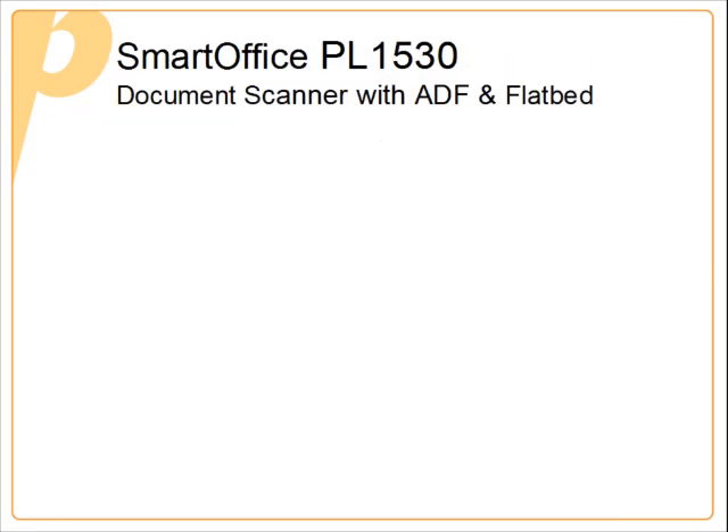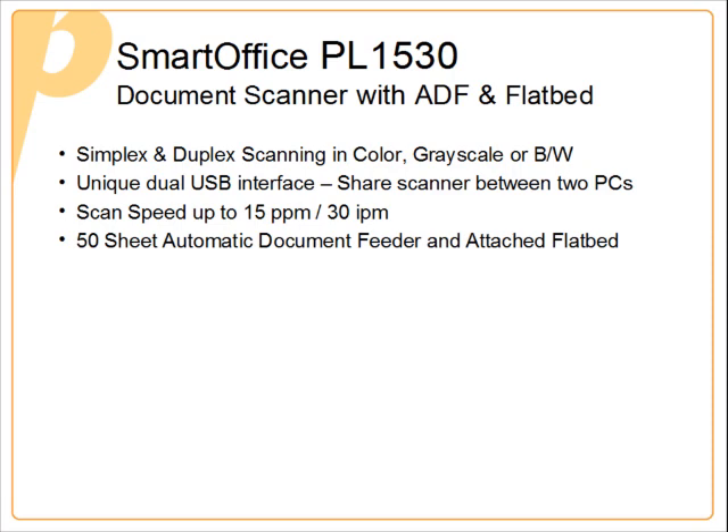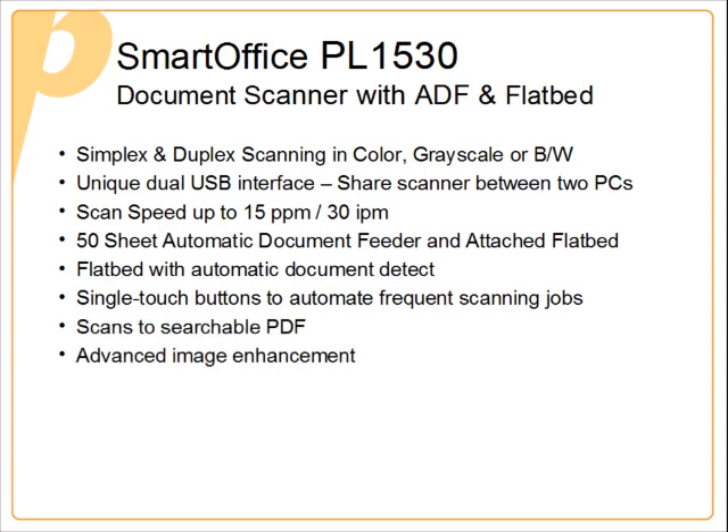The PL1530 is a document scanner that features an automatic document feeder and a flatbed. It will also scan in simplex, duplex, color, grayscale, or black and white. It has a unique feature of having two USB interfaces that allow the scanner to be shared between two different PCs. It scans at speeds up to 15 pages a minute and has a 50-sheet automatic document feeder.